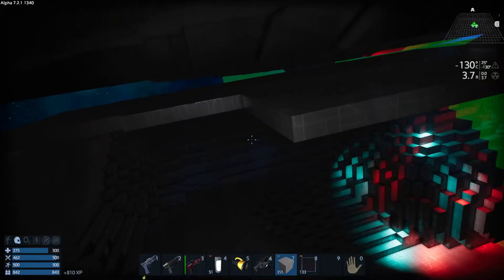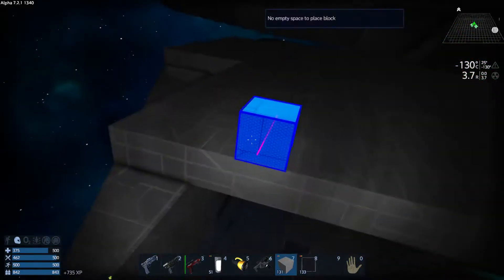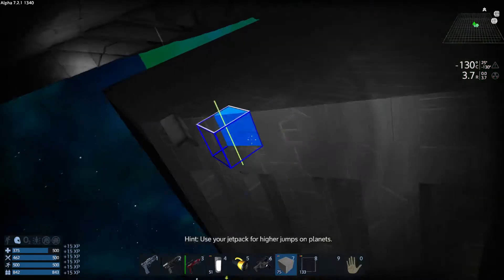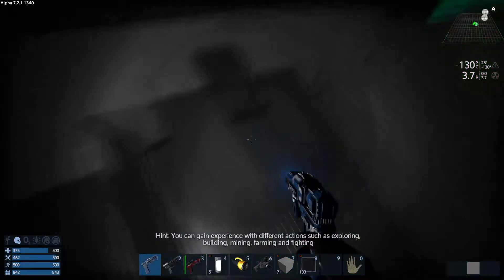Hello everyone, welcome back. You're watching Empyrean Galactic Survival episode 194. I'm Enigmius, and today we're continuing with the USS Discovery build. We've still got a lot to do — this is a very big ship.